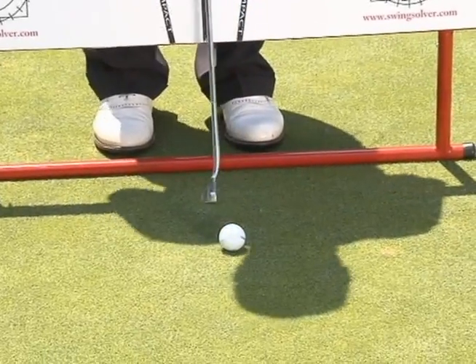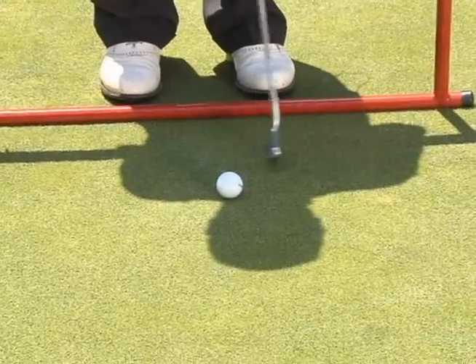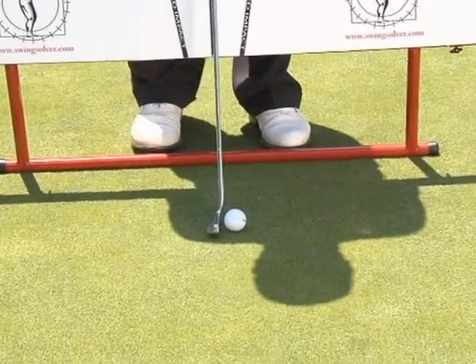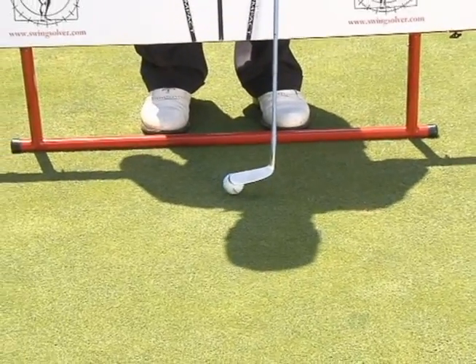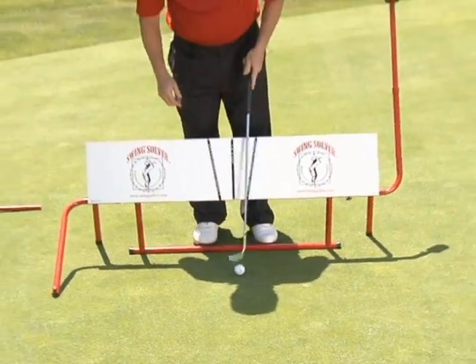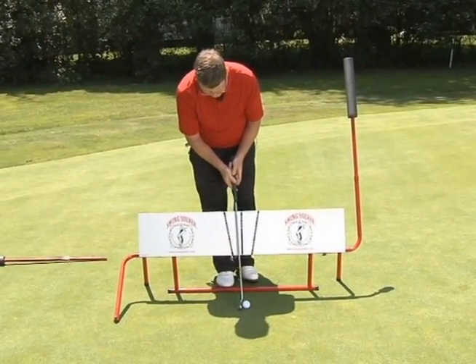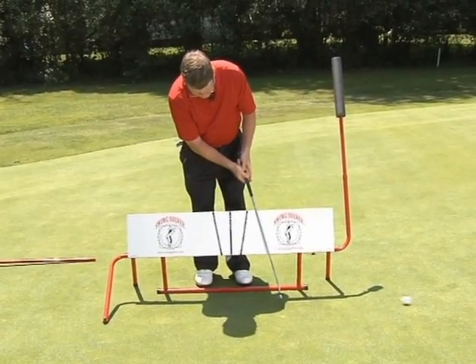Sometimes I'll use the Swing Solver for practice strokes, then walk in and hit the putt. However you use it, it's bound to help your putting. Get the Swing Solver out on the putting green and then you can look forward to making all your putts.